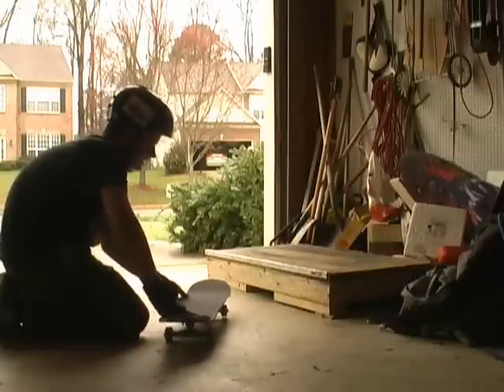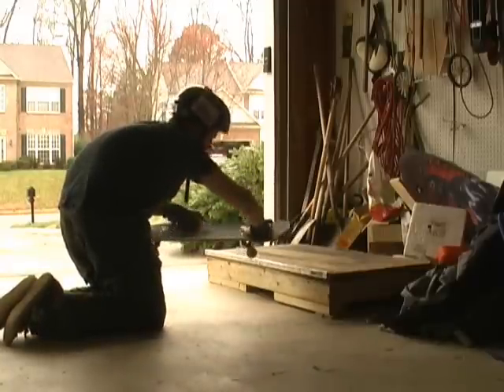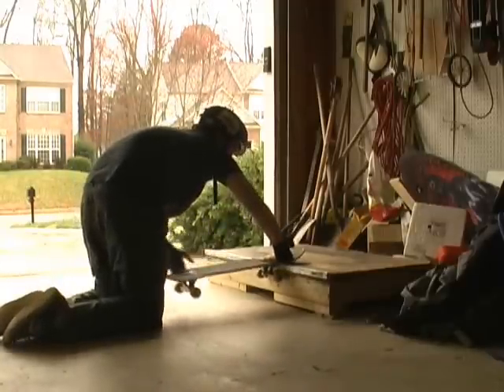And as you get close, about right here, you're going to pop and immediately turn and push down on that front foot to lock into the grind.